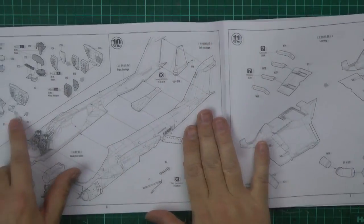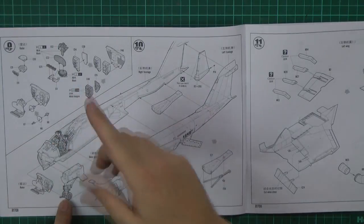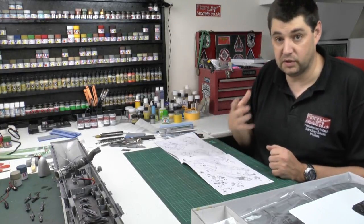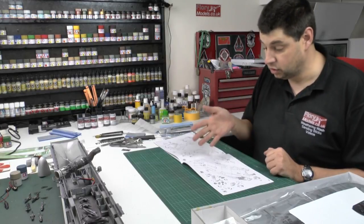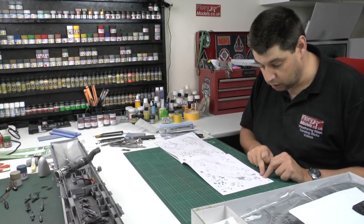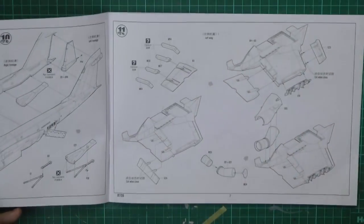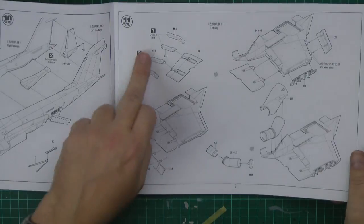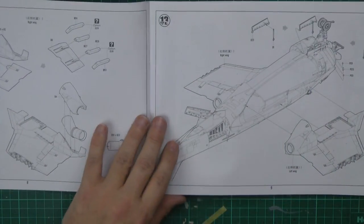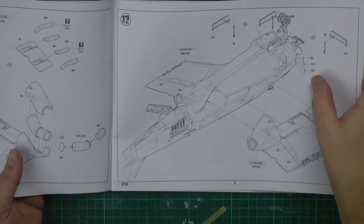The radar set and everything is exactly the same as the 1/32 one. We're not poking fun at the Hobby Boss one - we're simply saying the level of detail is exactly the same as the 1/32 one. If you watch my build of the 1/32, you could retro-apply that to this one. The radar unit goes in, and we've got photo etch for the aerials, which is quite nice.